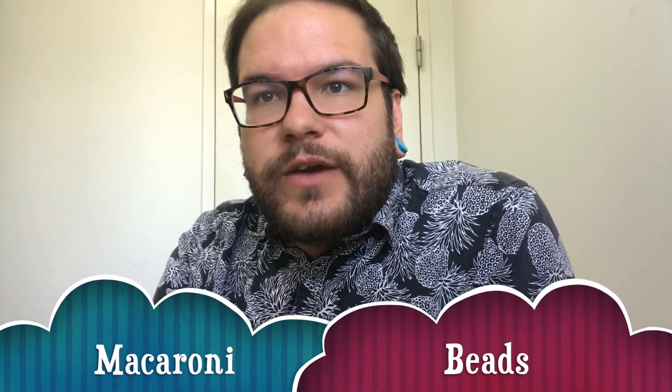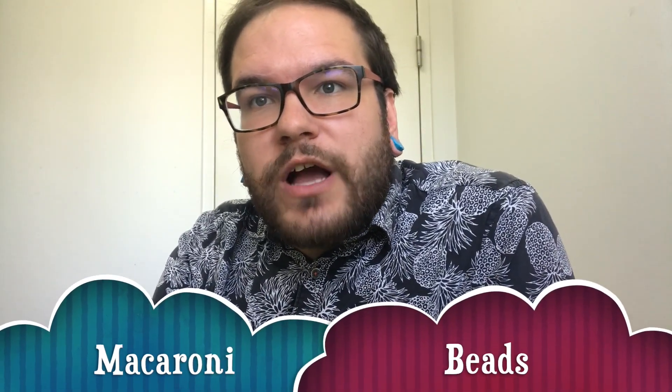Hey everybody! Today we are gonna do another fun art project. I was walking around my house trying to figure out what I could make with the things that I had, and I found this old bag of macaroni pasta noodles.